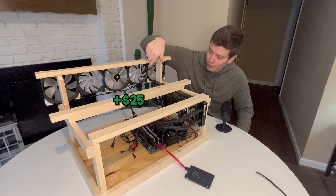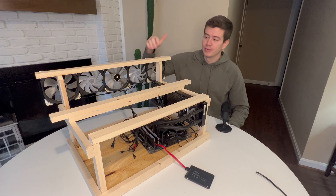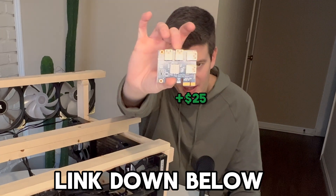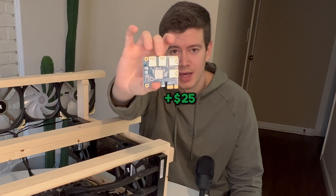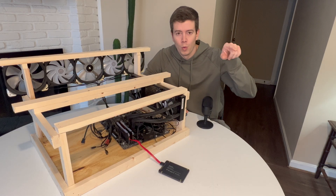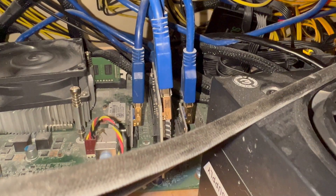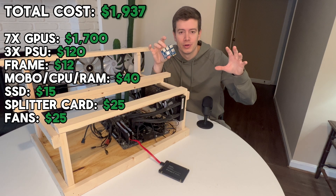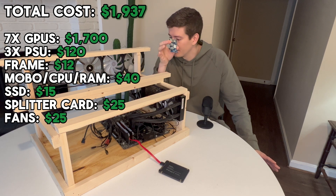I zip tie all the fans together so I have an array of five, then I just screw them straight into the wood. The last thing I wanted to mention is a PCI splitter card. You definitely need one of these if you're going the Dell OptiPlex route, because the OptiPlexes have one main PCI slot and I think two small ones. Plug this into the main slot and that's going to give you the capability to run six GPUs.